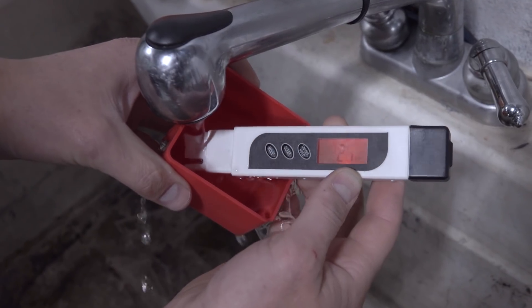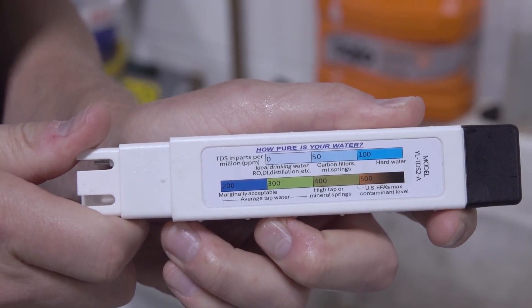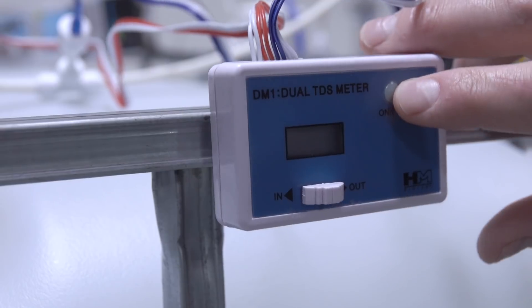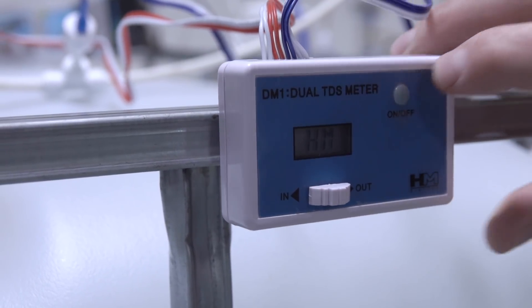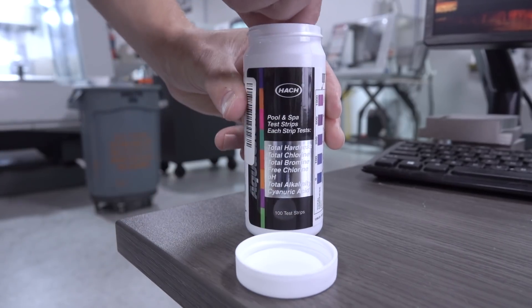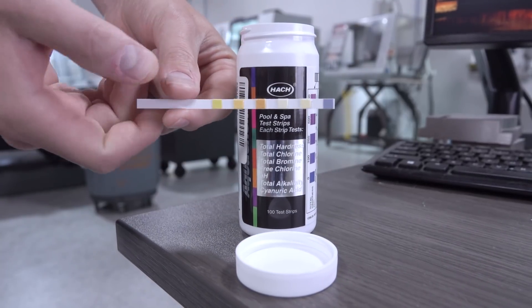Buy a TDS meter — it stands for total dissolved solids. It's very inexpensive and an easy way to see if you have hard water at your tap, or if you're buying or sourcing water, what condition it's in. We also put an inline TDS meter on our system, which shows us what's flowing through and makes it easy to make sure we don't have a problem and aren't accidentally generating bad water. Lastly, pick up some pool strips. They're a nice, easy, and cheap analog way to check these readings, and really help when you make that first phone call to your coolant rep — you're armed with information on things like pH, alkalinity, etc.